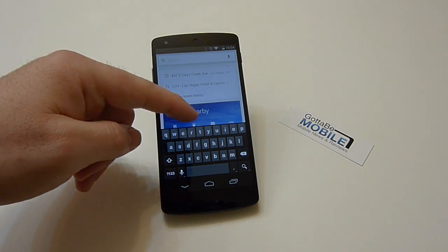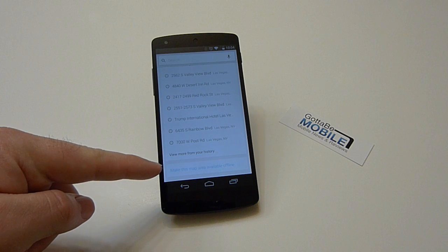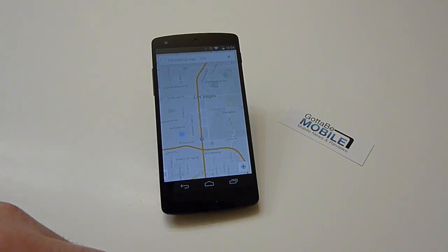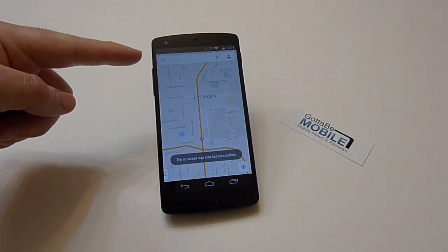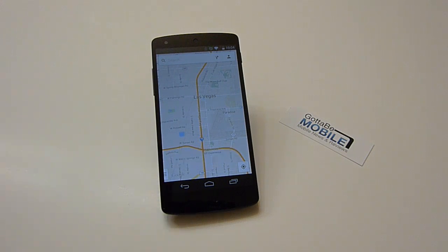Alternatively, you can type in OK Maps, then scroll to the very bottom and tap 'make this map area available offline.' Pre-loading map — 100% — map area has been cached.